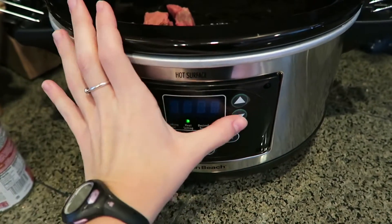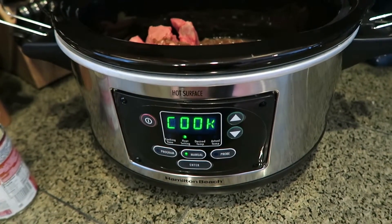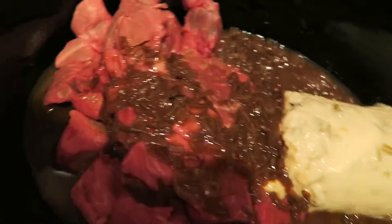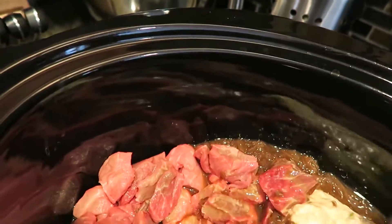Alright, need it on low — enter big loud noise. I'm not entirely sure why my crockpot feels the need to scream at me, but it does. So I'm going to grab one of these spoons and give this a little stir to try to get all the meaty bits towards the bottom.